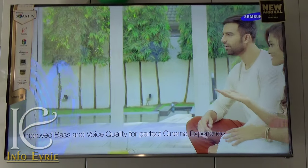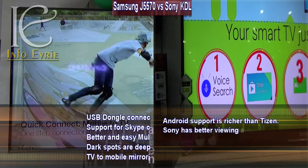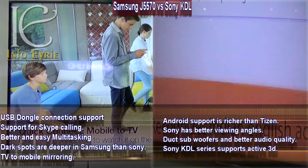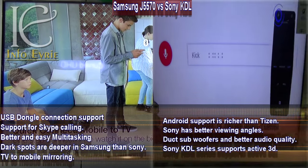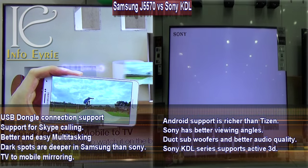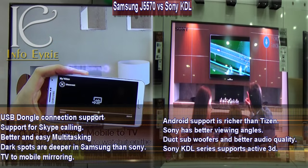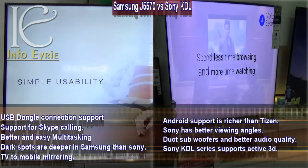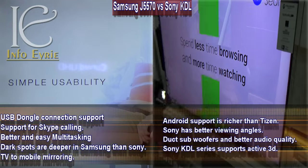So that was about the new Samsung J5570 Smart Direct TVs. Considering its features and its competitors, it's definitely a viable option to consider. These are some unique features of both the Sony KDL series and Samsung Smart series. Please let me know what you think — which is your choice? Leave your comments below and subscribe to the channel for more reviews on the latest gadgets. Thank you for watching.